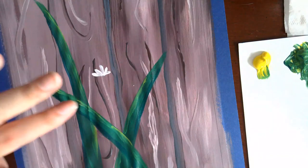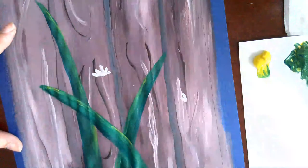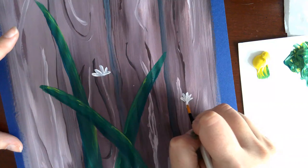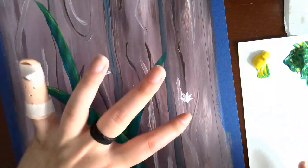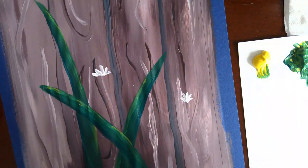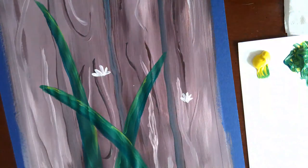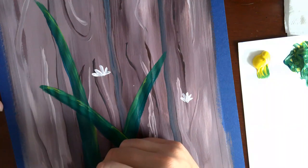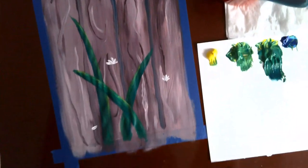We want to do this in an odd number, so really focus on not leaving it at an even number. These flowers can be in different stages of growth and opening. Just realize that the smaller you make your flowers, not only does it suggest they're younger, but also that they're farther away. When you paint your stems, really think about that. If you want overlap in your flowers, this is a good opportunity.